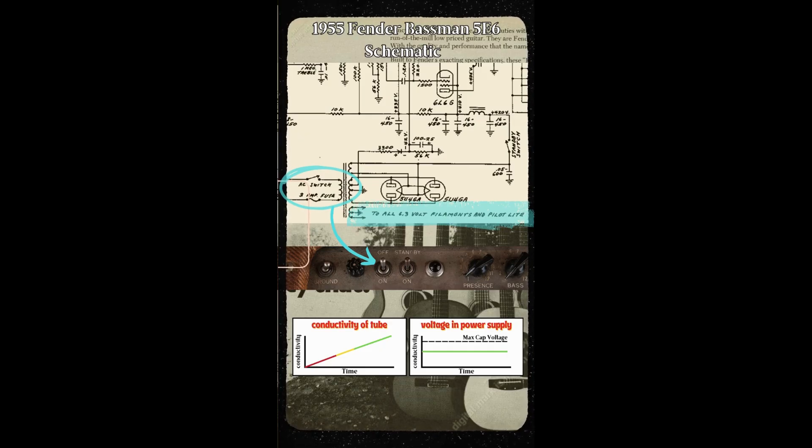During this 10 to 15 second waiting period, you are giving the filaments — or the fire — enough time to heat up the cathode — or the frying pan — so it can conduct properly. Now if we take a look at the standby switch, we can see that when in the off position, it is disconnecting the high voltage from the caps.